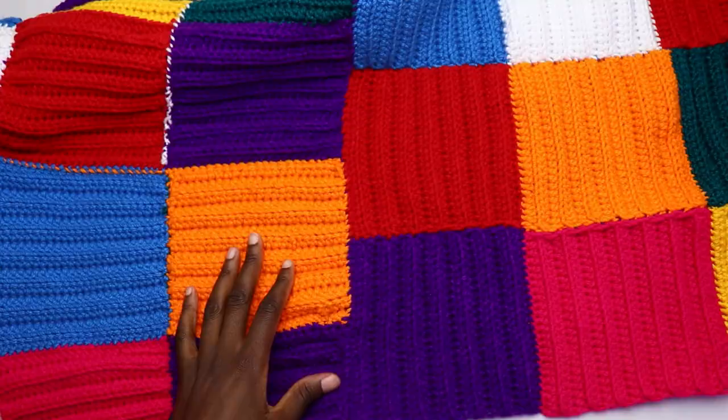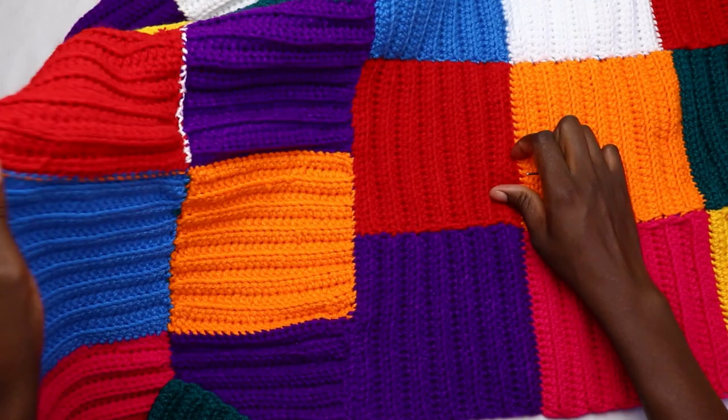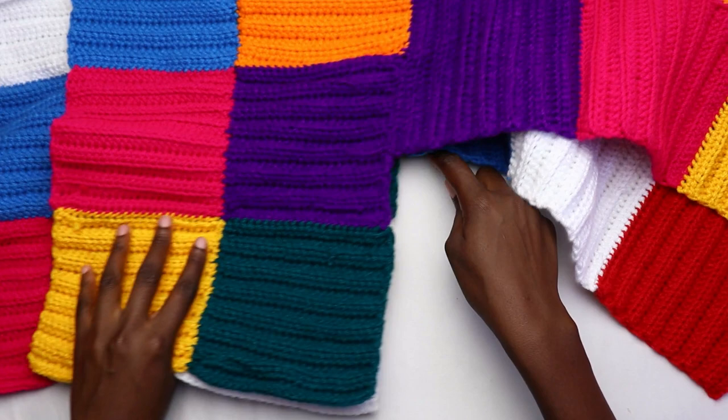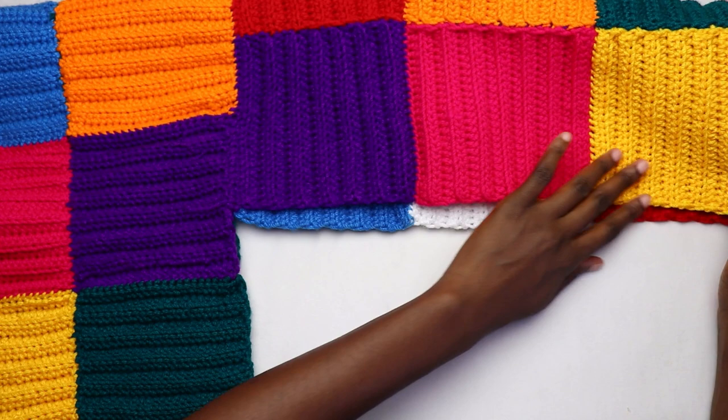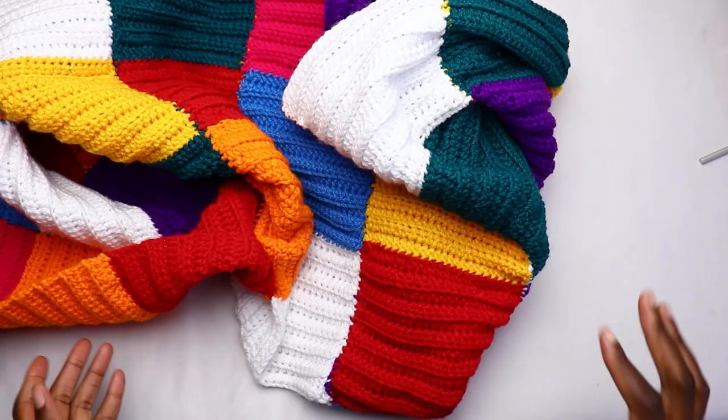After attaching the sleeve to the cardigan, fold it at the shoulder seam, still working on the wrong side. Sew all the way from the underarm to the end of the sleeves using a whip stitch. Then turn to the right side of the cardigan and work on the bottom ribbing and neck ribbing.